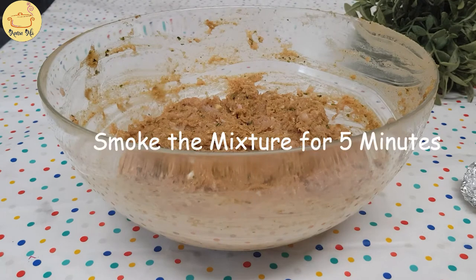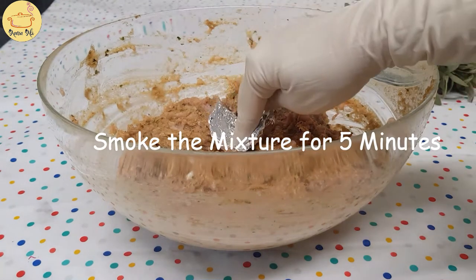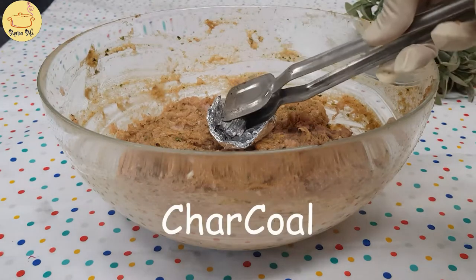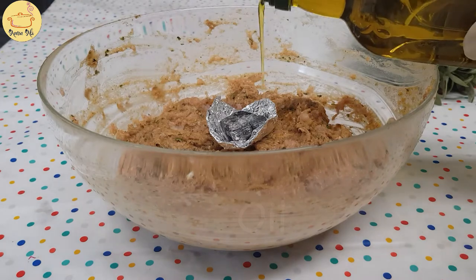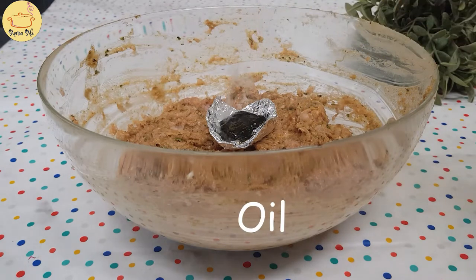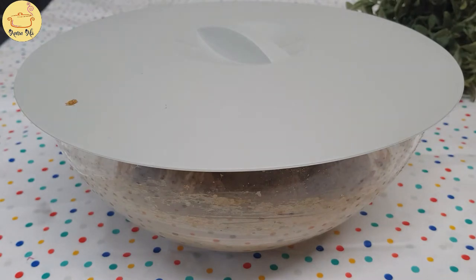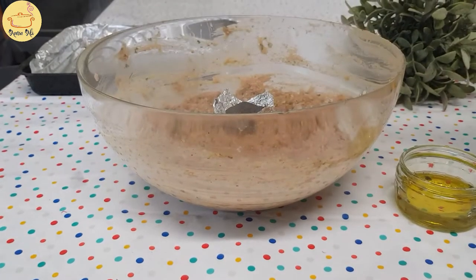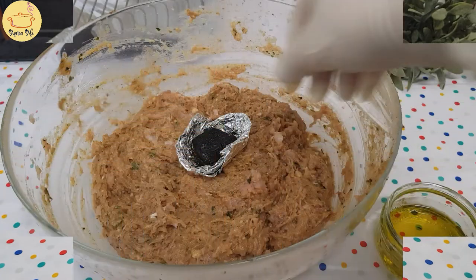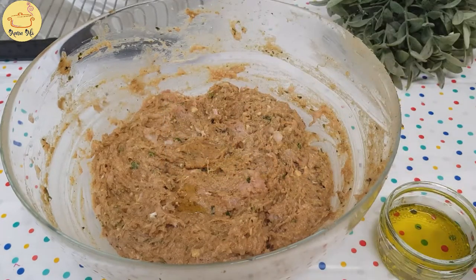After 30 minutes we have to smoke the mixture. For that I am taking my hot charcoal - koela which is very very hot. Now put some oil - it will create smoke. We have to cover it for at least five minutes, then remove the lid. You can smell the smokiness from it - it's really nice.